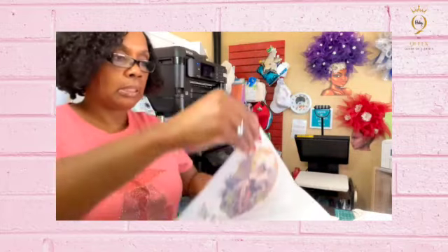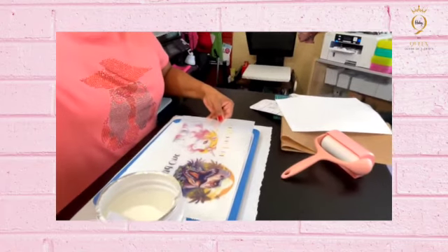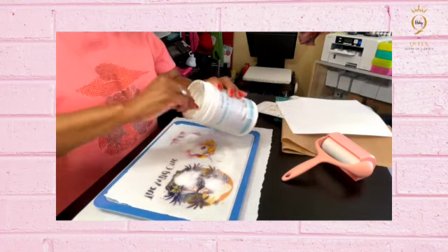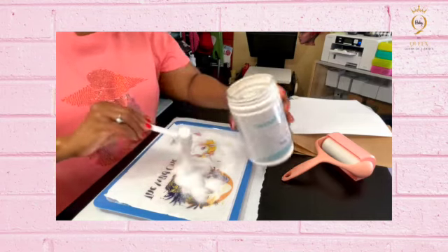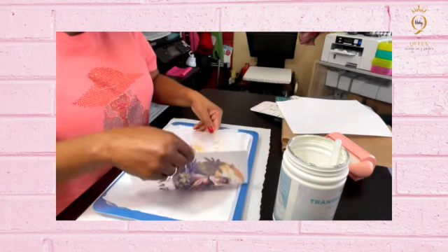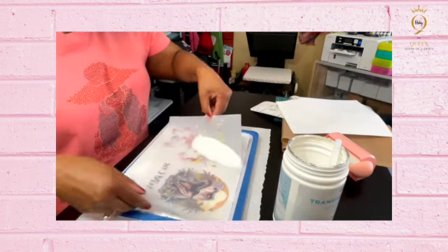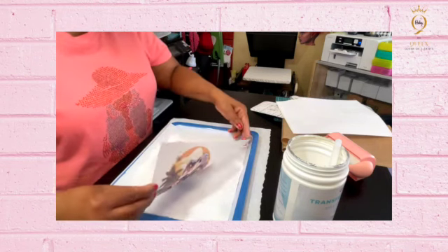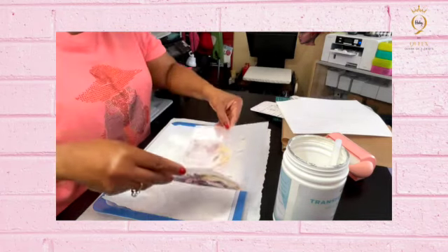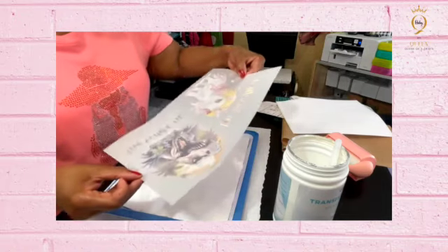It's printed out. I'm going to take it off and bring it down so you can see. This is the powder I'm using — these colors are going to be popping once I put it on the griddle. I'm just covering it up with this powder. This is an odorless powder, so I am not using any gloves or masks because you don't smell anything.